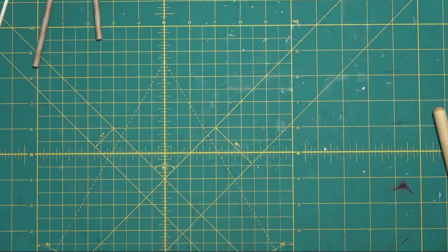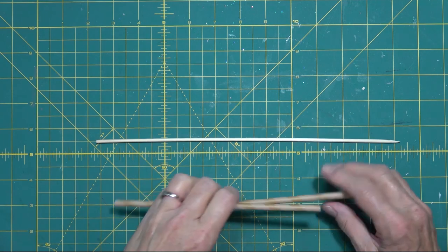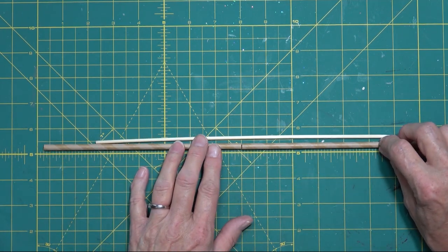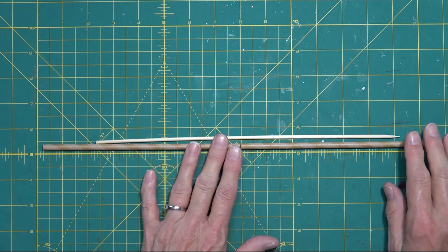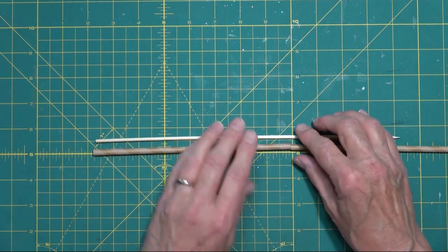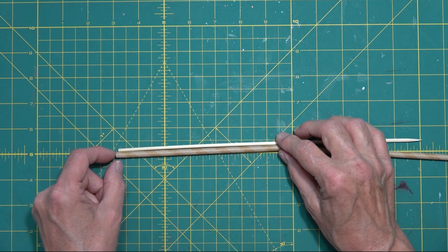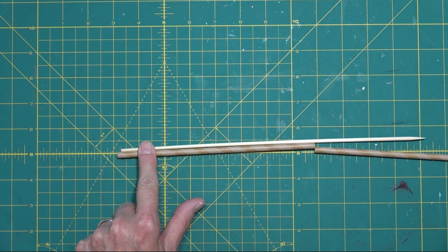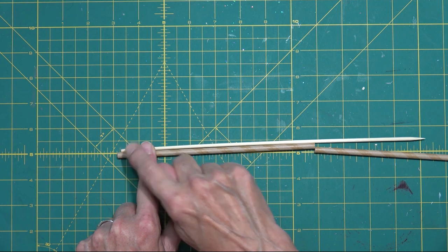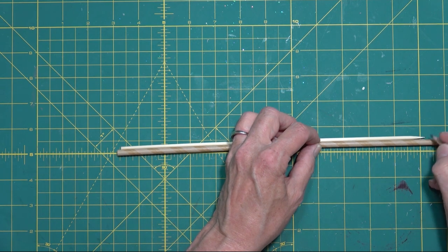Let's start by building our straw. You can see that the straw is longer than the skewer. So we're going to cut the straw off to meet the skewer. We are going to leave this end about a quarter of an inch shorter than the straw. Then we want this skewer to go clear up to the top, so we're going to cut it right there.